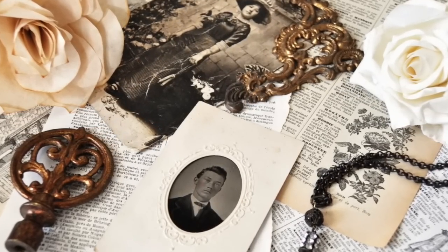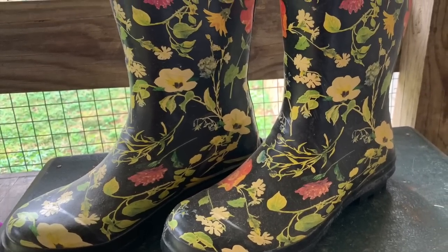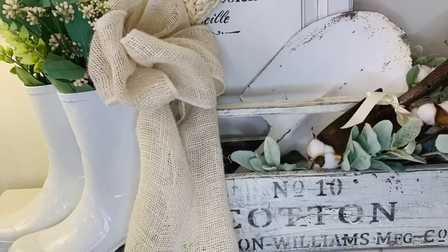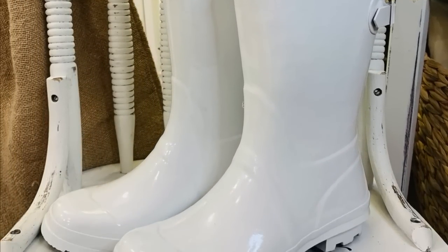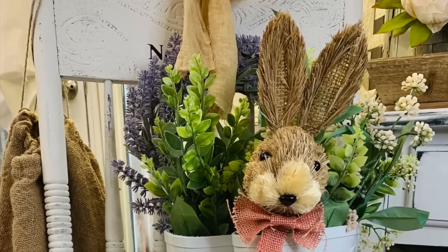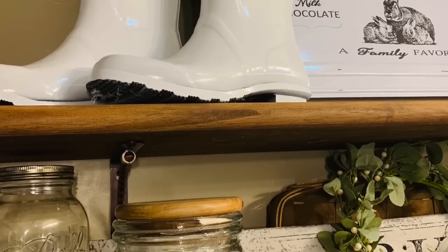The next project is a yard sale find — some rubber boots I paid a dollar for. They're cute as-is, great for an outdoor patio or potting area, but I'm going to use them in my home this spring and summer. I took them outside on a nice day this week and spray painted them with a high gloss Rust-Oleum spray paint. I just stuck some florals down in them. I'm going to show you some different ways you can style little rubber boots — I've featured them in several videos showing how to upcycle, paint, and even put stencils and transfers on them.